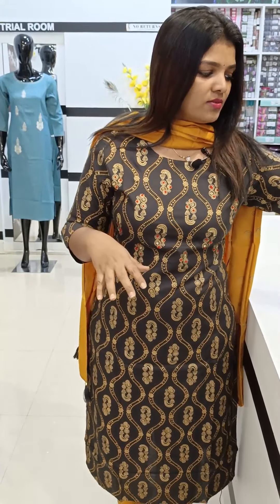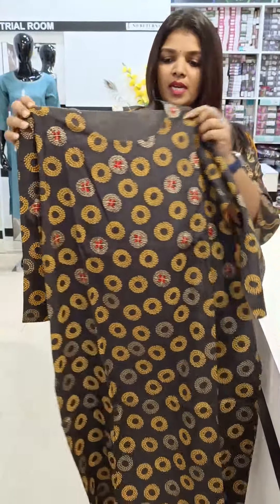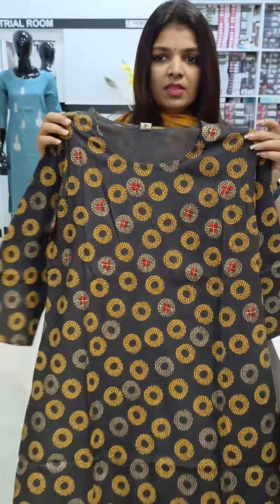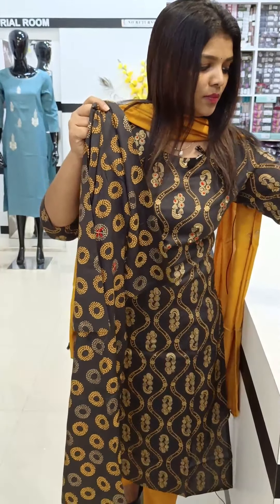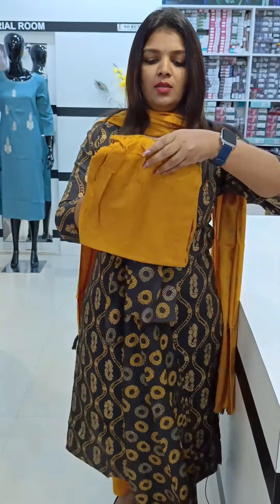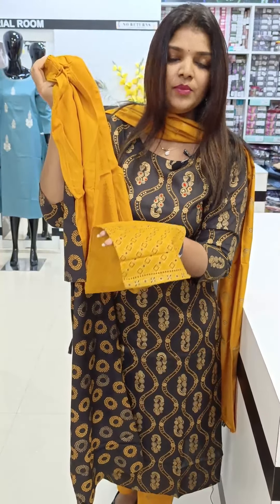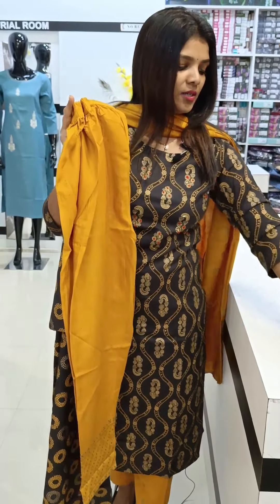Now we are going to make a print for a six-piece set, and we are going to make a round shape for this one. We are going to add handwork. Without lining, we are going to make a nice pattern. We are preparing for a long one, full of materials.